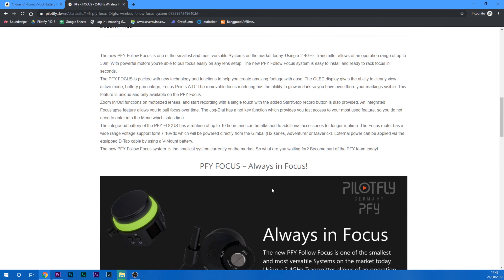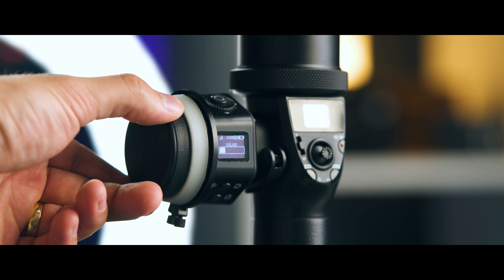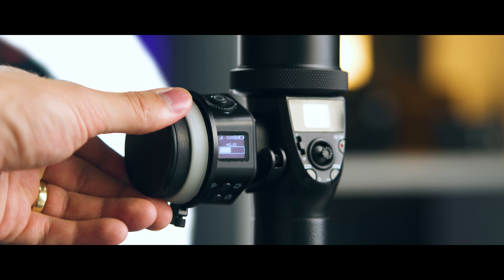One thing to mention: if you look at the advert or website for this, the white ring may appear neon green or lit up, but it doesn't actually light up — it's just white. You can also take this ring off if you don't want it and have more finger estate on the wheel. The wheel itself is very smooth with a nice tension, so you won't pull it too fast or accidentally.